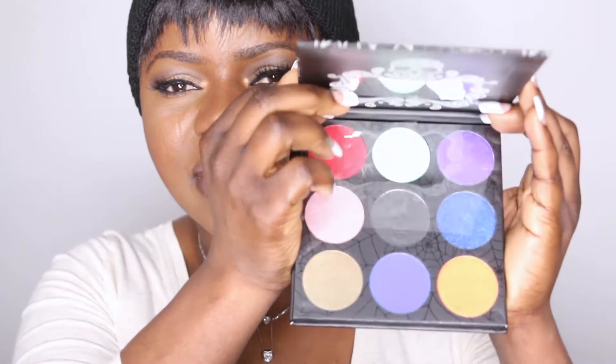It looks like this, guys — I love the packaging too. I'm not a fan of the spooky spider-kind-of pictures or whatever is on the package, but I don't care about that. What I care about is what is inside. It has an extra cover so the whole thing won't go everywhere, and it came with a mirror, which is super cute.